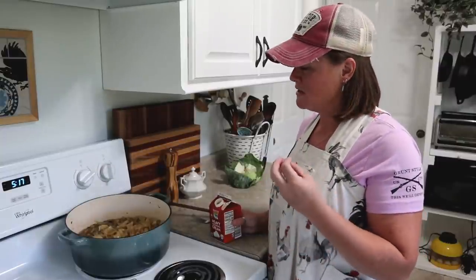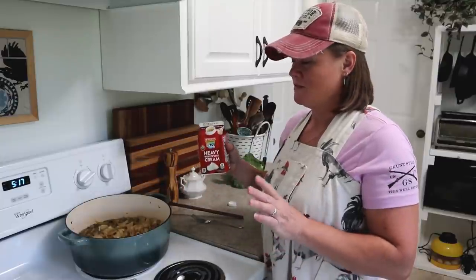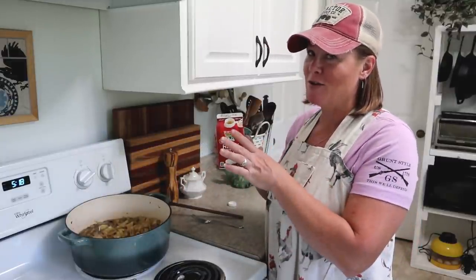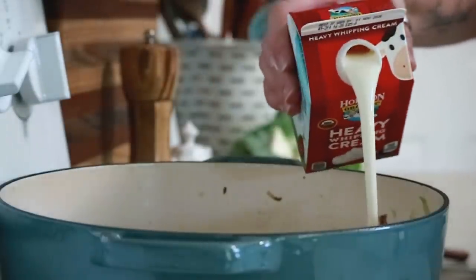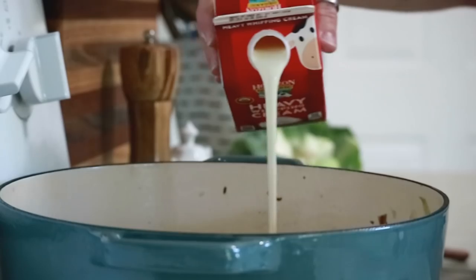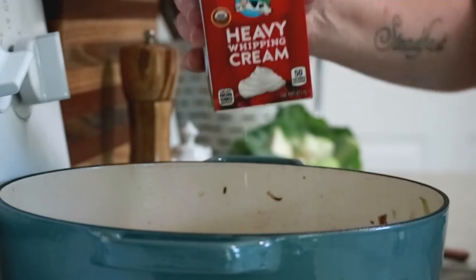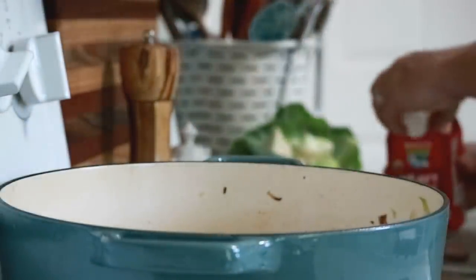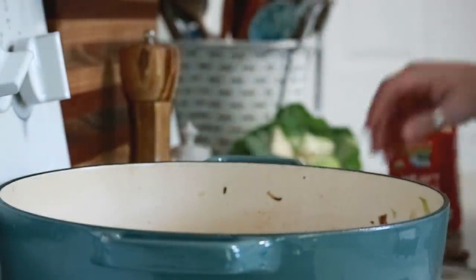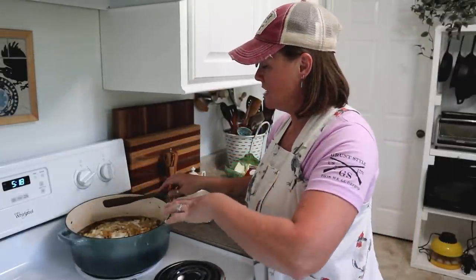If you wanted to you could substitute whole milk, half and half, or maybe even almond milk, but it is not going to give you the same creamy texture — it's just not going to be the same. So if you're not afraid of heavy cream or don't have any dietary restrictions, definitely use it. I'm putting in a cup — half of this carton — and I'm just going to stir this in and let it get all nice and hot, and then it will be ready.